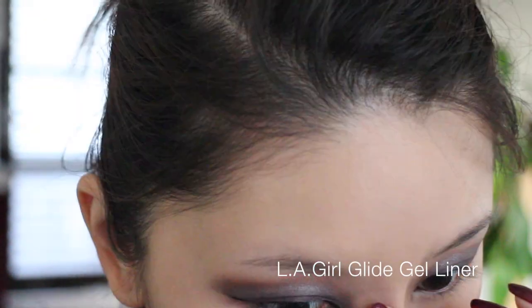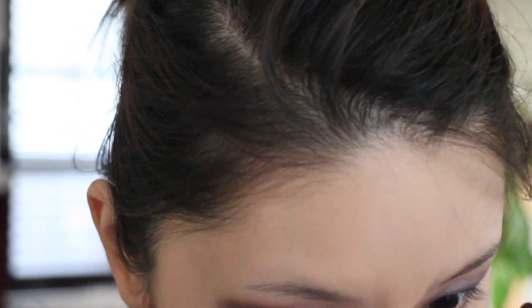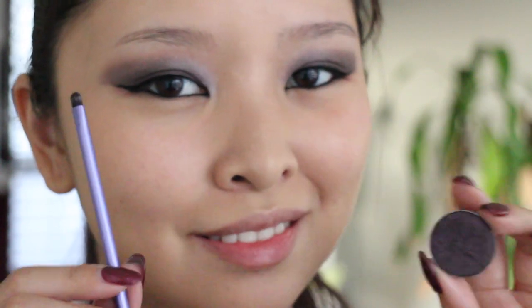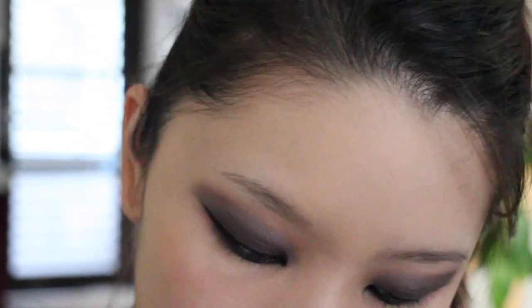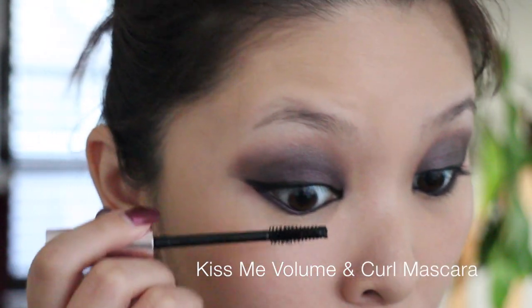Going back in with the LA Girl Glide Gel Liner for my waterline. I zoomed in a little too close so I went out of frame — sorry about that. Then I apply the 'Drama Queen' shadow with a more precise brush along my lower lash line.